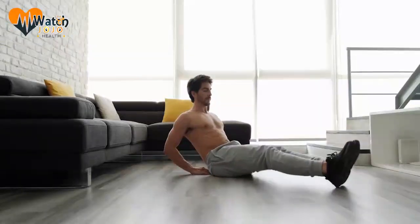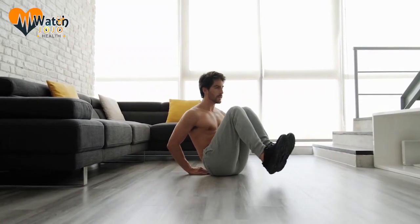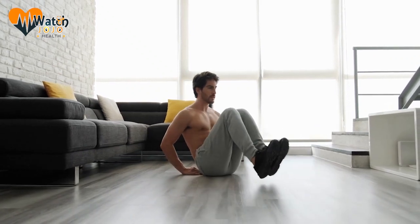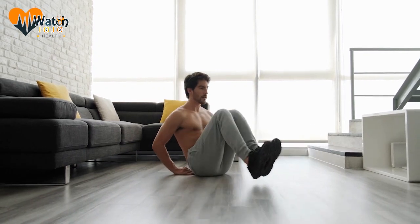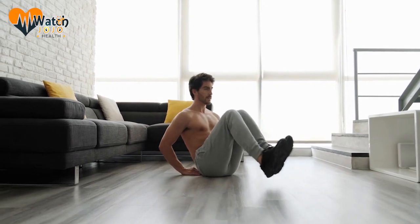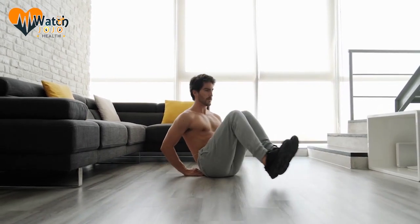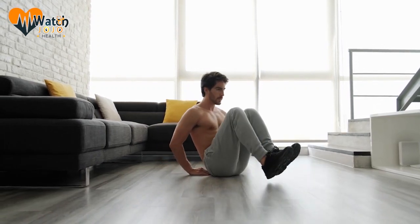6. Knee-to-elbow lift. How to do it? Sit down on your chair with your back straight without touching the back of your chair. Place both your hands on the back of your head. Then lift your right knee and try to touch your left elbow. Return to your original position and repeat with your left knee and right elbow. Do 4 sets of 15 lifts on each side. This exercise is very good for your abs — just make sure your knee touches your elbow.